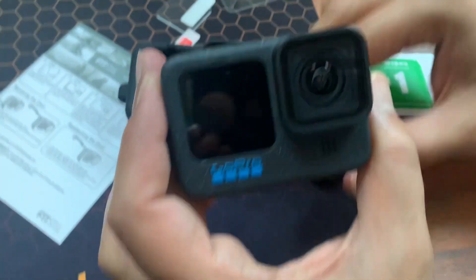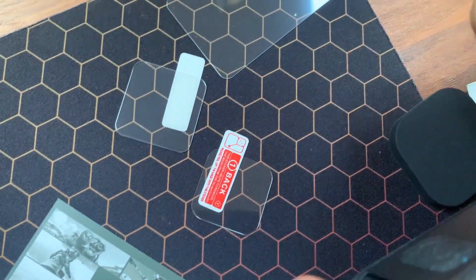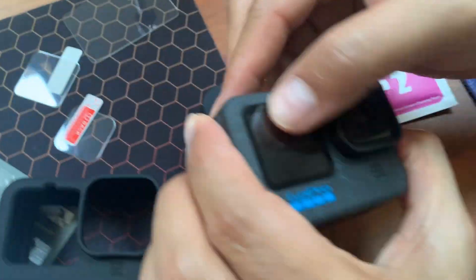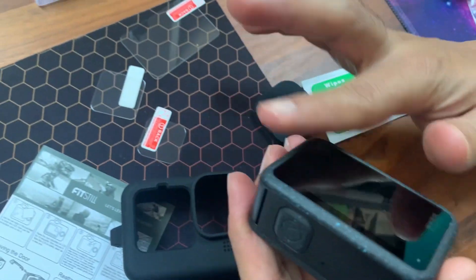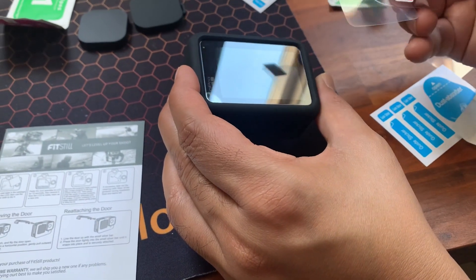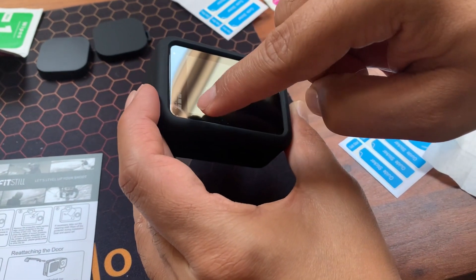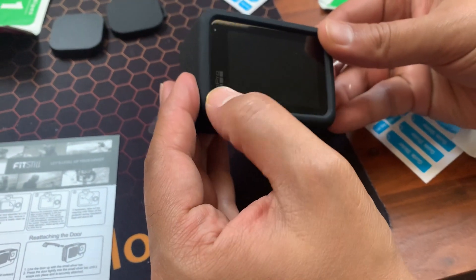You also have three screen protectors for the three lenses — one is for the lens, one is for the front small screen, and one is for the big back screen. We clean it up using the wet wipes and dry wipes, then apply them. The big one went on but there's a little bubble in the corner; it's not coming onto the screen, so that's okay for now. We've got a spare one in case we need to change it.